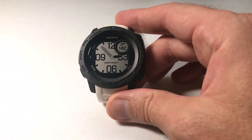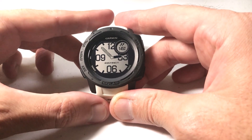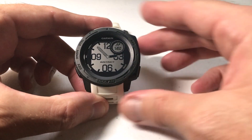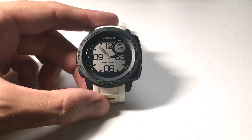Hey everybody, as always I hope you're doing well out there. Today I'm going to be doing a quick video to show you how you can measure your heart rate recovery at the end of an activity using your Garmin Instinct watch. I'm using the Garmin Instinct Solar, but it doesn't matter if you've got one of the solar versions or non-solar versions — this video is going to work the same for everybody.